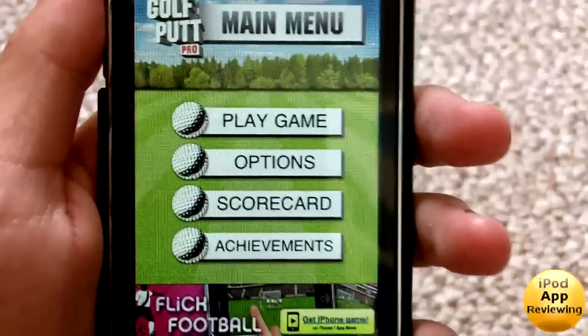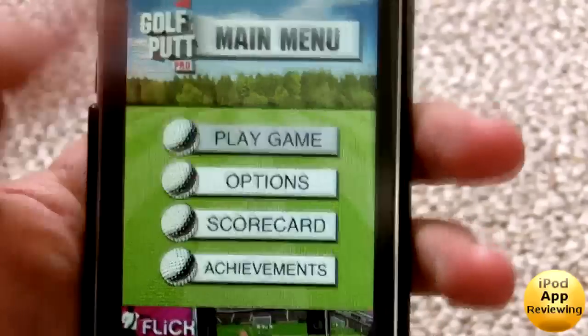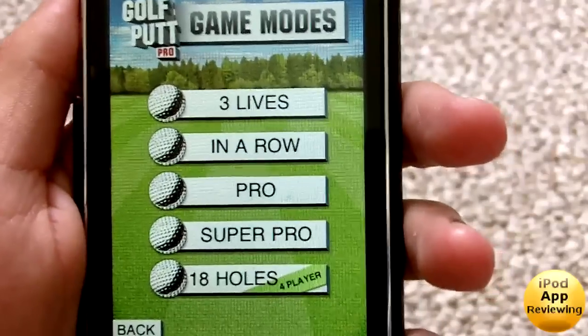Here on the home screen we've got a couple of different options: Play, Game Options, Score Card, and Achievements. Those are all straightforward — I don't need to get into those, I'm just going to start playing a game.